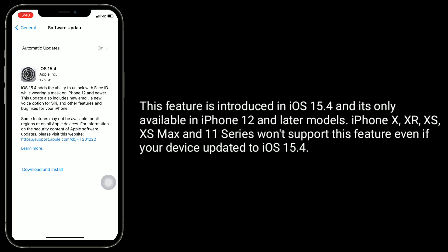This feature is introduced in iOS 15.4 and it's only available in iPhone 12 and later models. iPhone X, XR, XS, XS Max, and 11 series won't support this feature even if your device is updated to iOS 15.4.